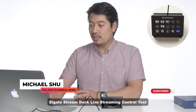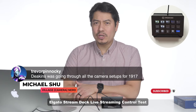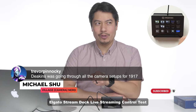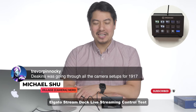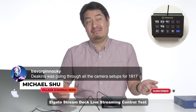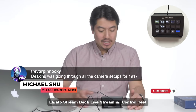Roger Deakins was going through all the camera setups for 1917 — that must have been fun. I haven't watched 1917 yet. I kind of wanted to see it in the theater, but with a toddler and all, and everybody talking about Tiger King — Tiger King was the first thing that we watched while our toddler was napping. We've got to get to 1917 at some point on my 4K OLED 65-inch screen, so it feels kind of like I'm watching it in a theater.